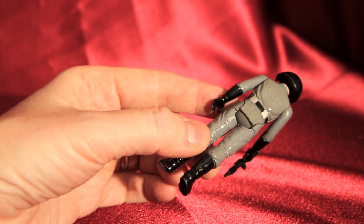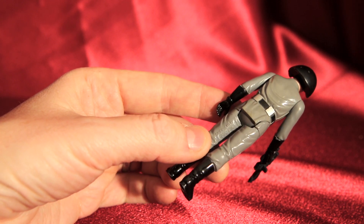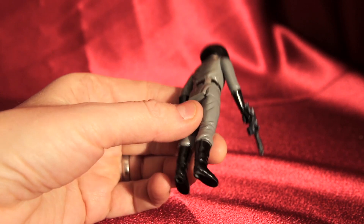The stamp on the back of the leg — this is 1977 Kenner Toys — on the bottom of his feet.